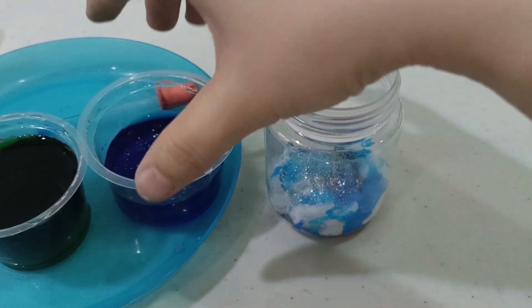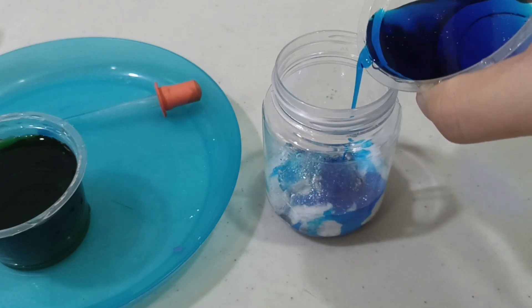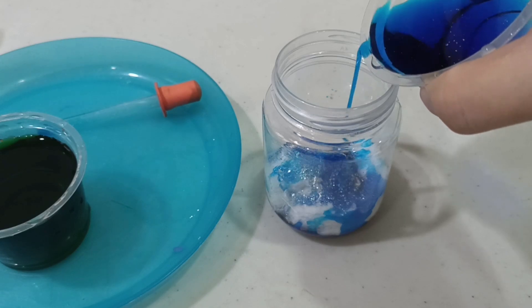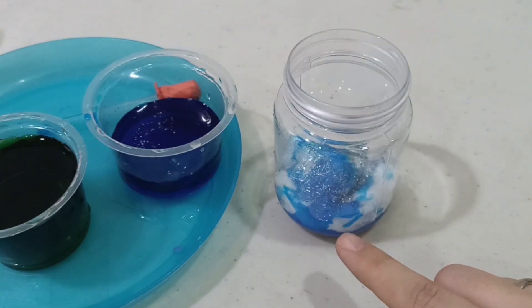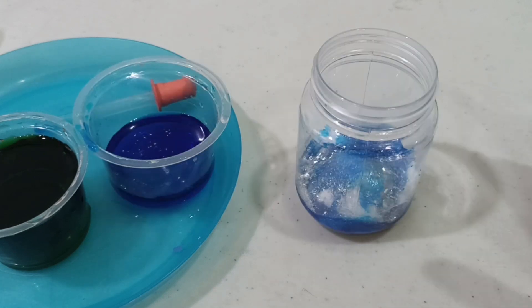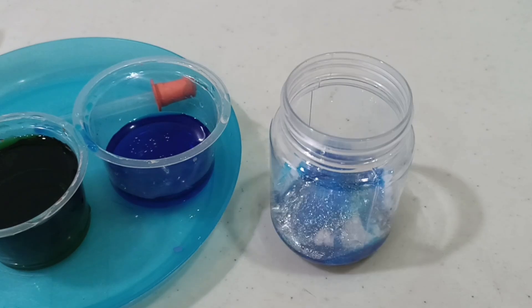If you want to pour the water, please do it very slowly. And feel free to put more cotton balls if you added too much. Okay, children, so this is the first layer of our galaxy. Our galaxy will have three layers.